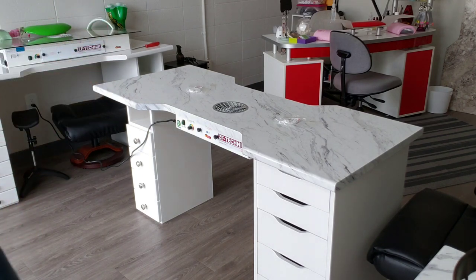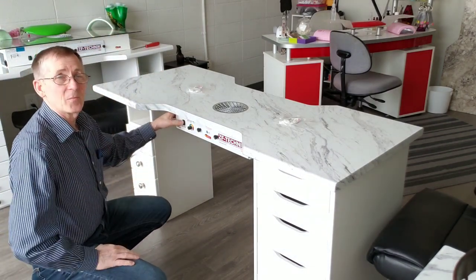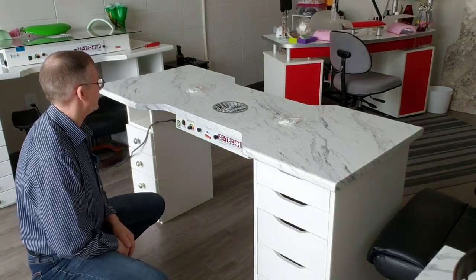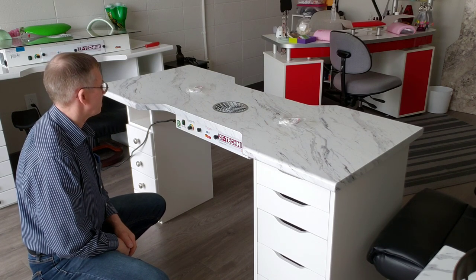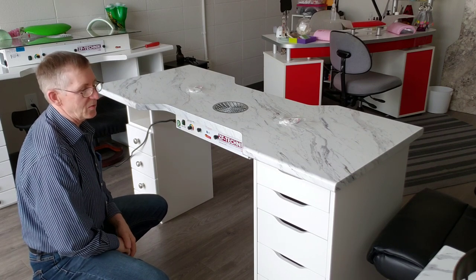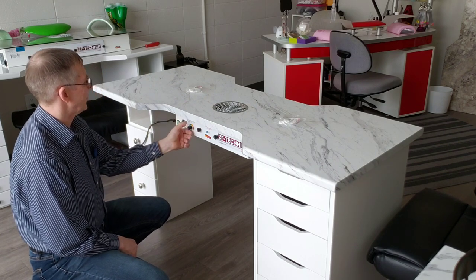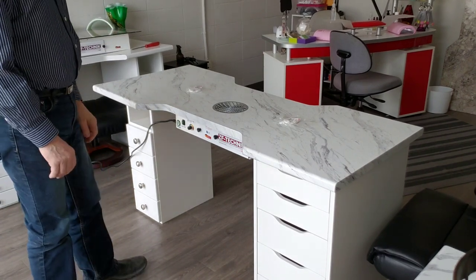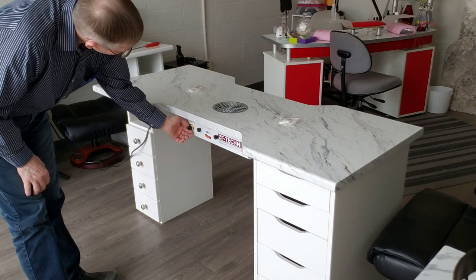Now I have the T1 built in here, so I will turn this on and I'll let you hear the noise from where you are, which is about five feet away from this table. The unit is now on low — I'll turn it to half speed. Okay, that's half speed, now I'm going to full speed.